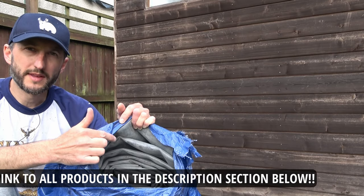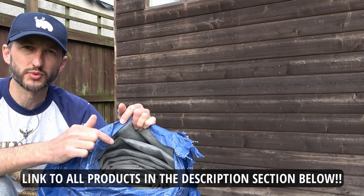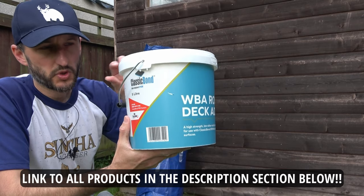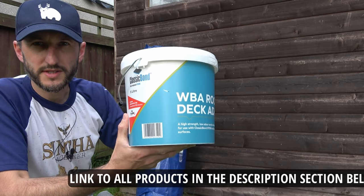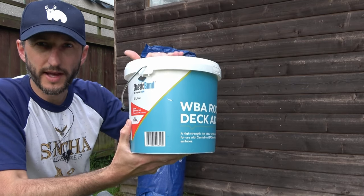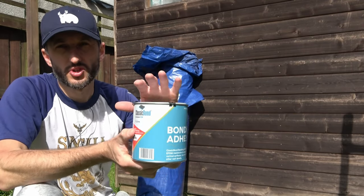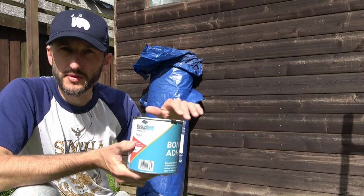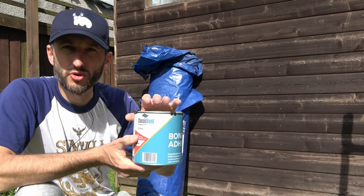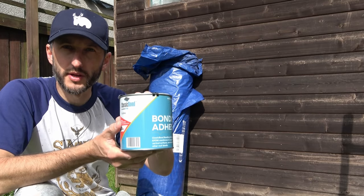Let's take a look at some of the products we're using. First we've got our EPDM membrane - I'm using the Classic Bond which is 1.2 millimeters thick and comes with a 50 year guarantee. Next is the Classic Bond water-based deck adhesive, which is the glue that sticks the EPDM membrane down to your wooden shed roof. Then we've got the Classic Bond bonding adhesive, a contact adhesive used around the perimeter of the roof providing a much stronger bond between the EPDM and the timber around the edge and vulnerable areas.